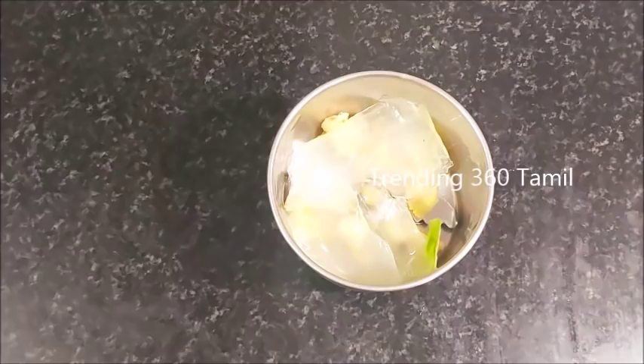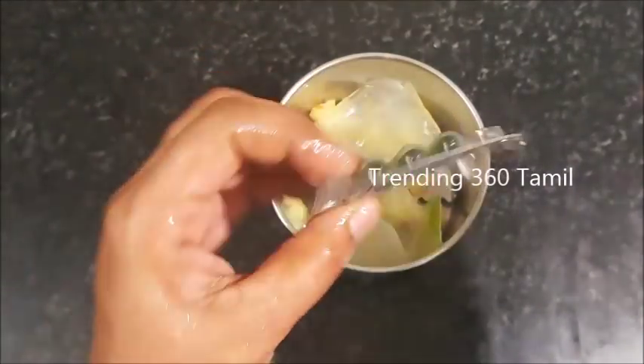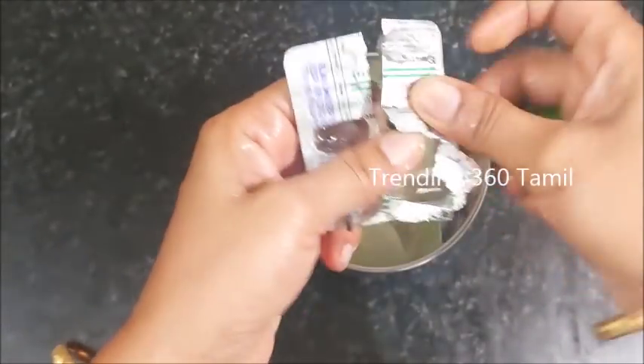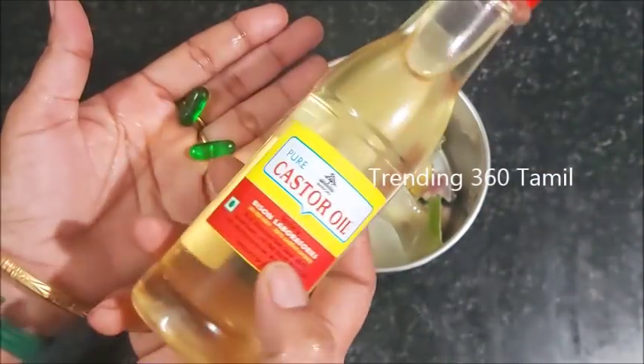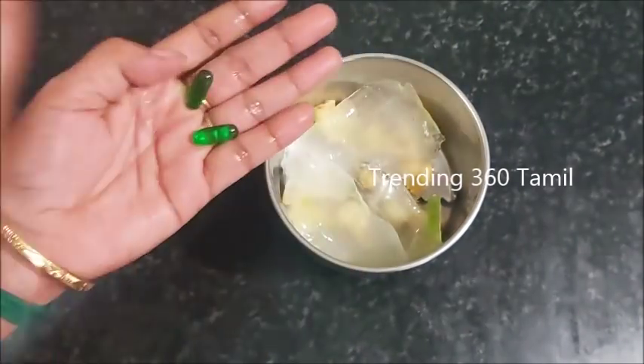We use vitamin E capsule. We use vitamin E capsule for a lot. If you use this, you can get it from a medical shop. For example, you can use castor oil. You can also use almond oil. You can use one spoon.